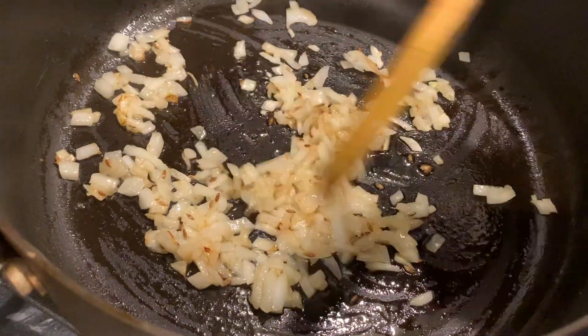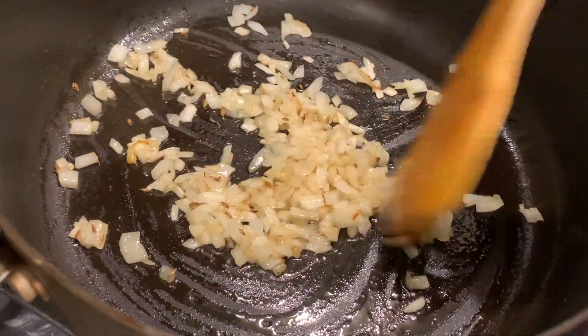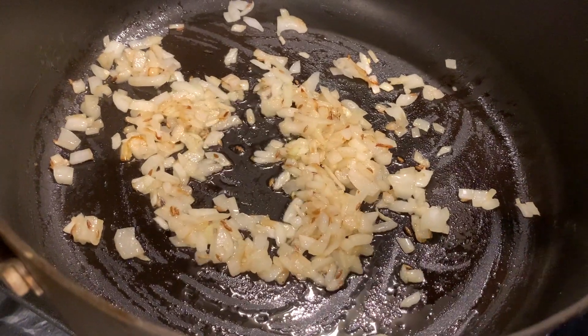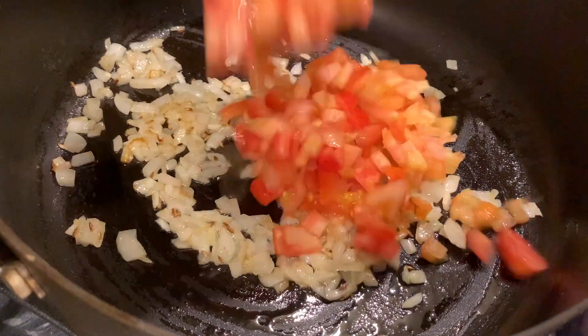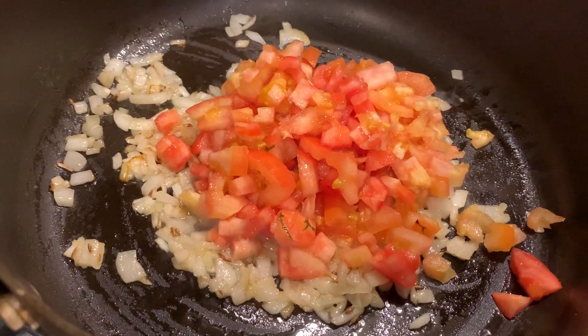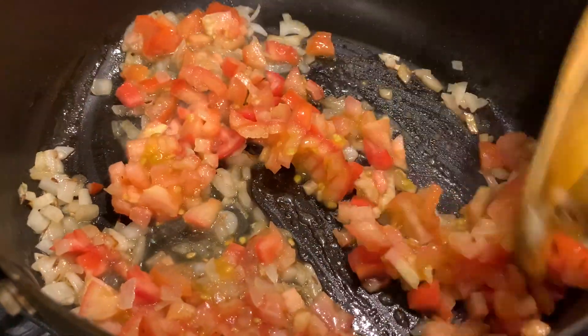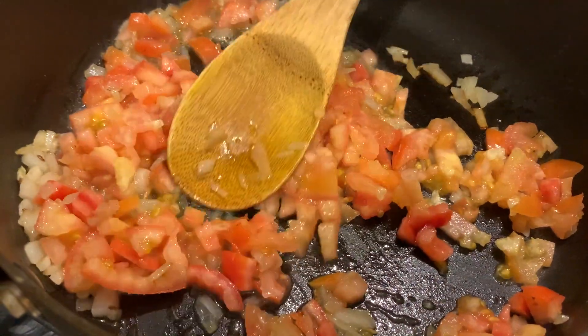I added another spoon of oil because the oil was very less. Now the onions are golden brown, so it's time to add the tomatoes. Fry the tomatoes till they are soft and mushy.